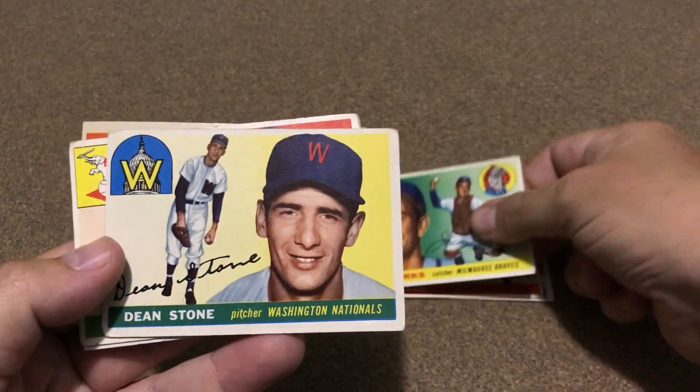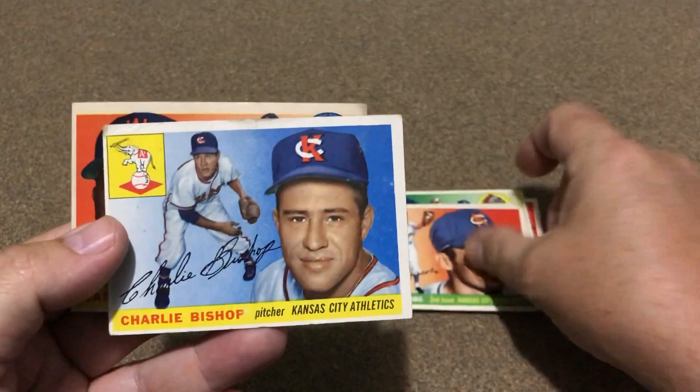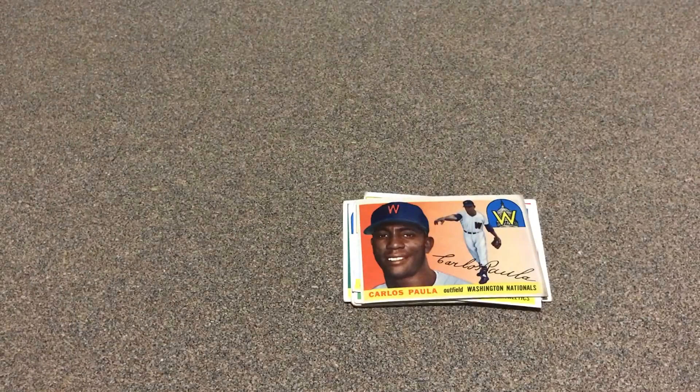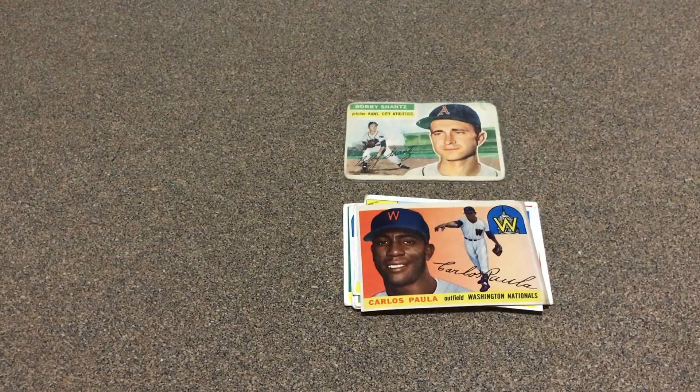Nothing real fancy, but these are all right around a dollar to the house, so it's hard to turn that down. Even if they're a little rough, they're still fine. I got 156 Bobby Shant, so that's pretty good — happy to add him for not much.